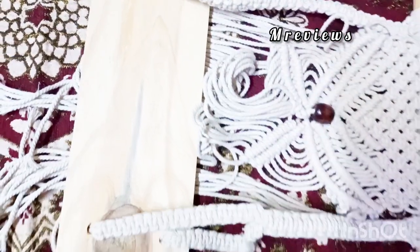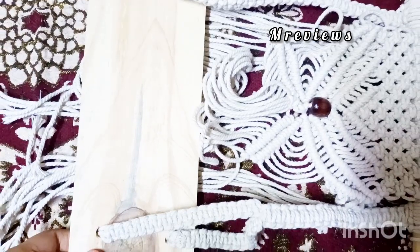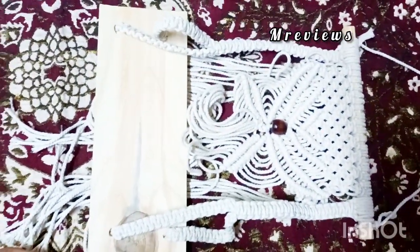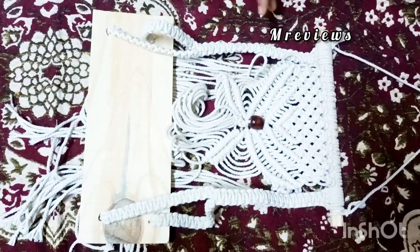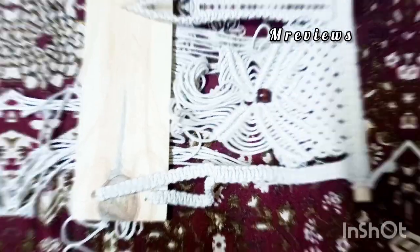If you want to buy it, you can definitely buy it. I bought it for 96 rupees. This is great quality and the offer is going on right now, so you can buy it for 96 rupees.